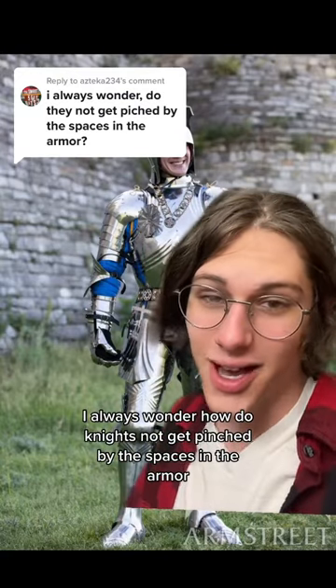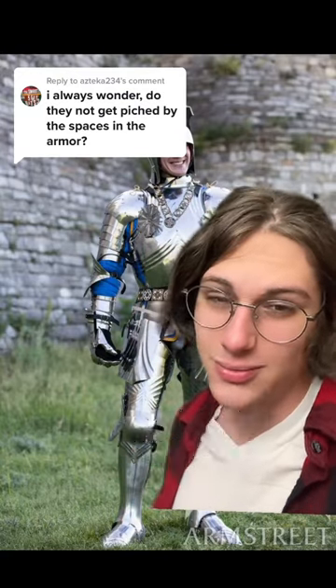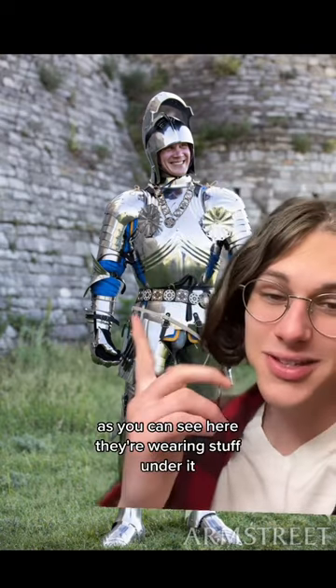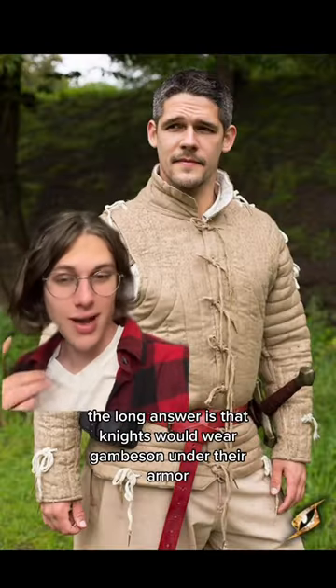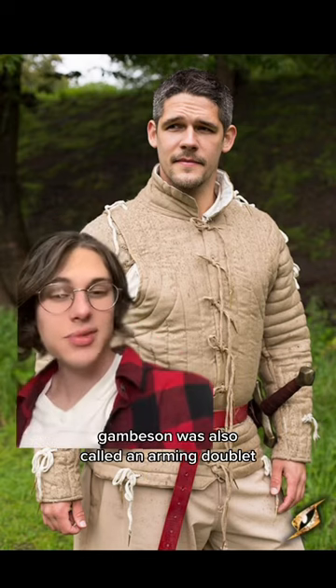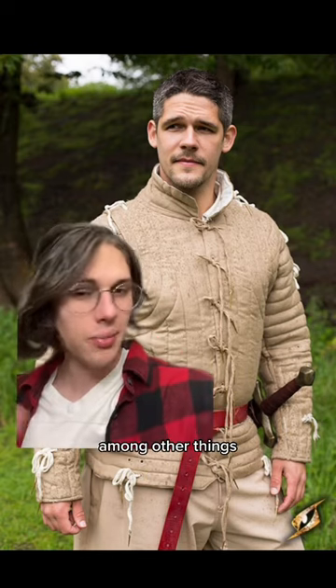I always wonder, how do knights not get pinched by the spaces in the armor? Well, short answer, as you can see here, they're wearing stuff under it. The long answer is that knights would wear gambeson under their armor. Gambeson was also called an arming doublet, among other things.